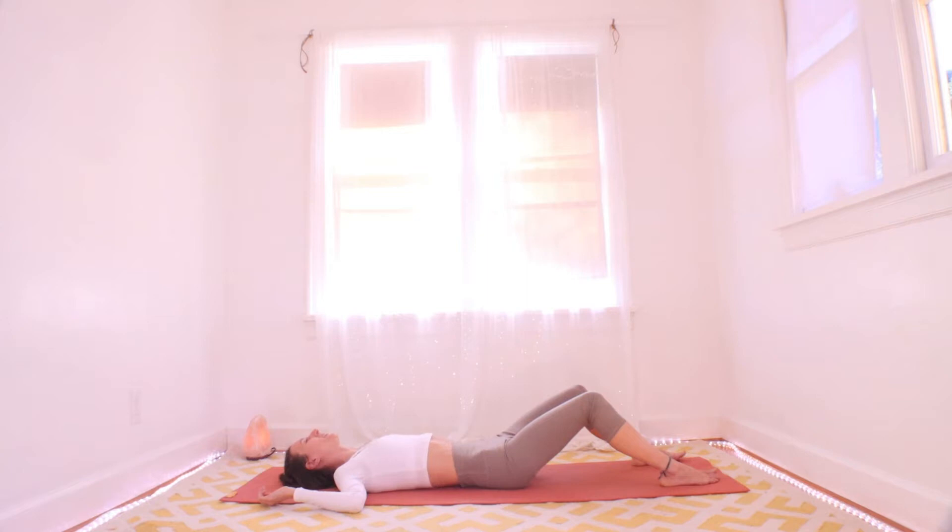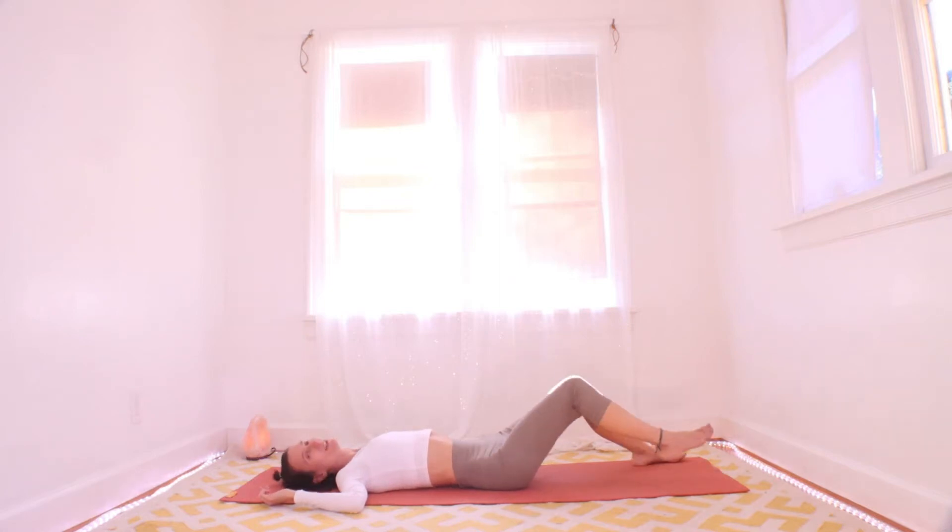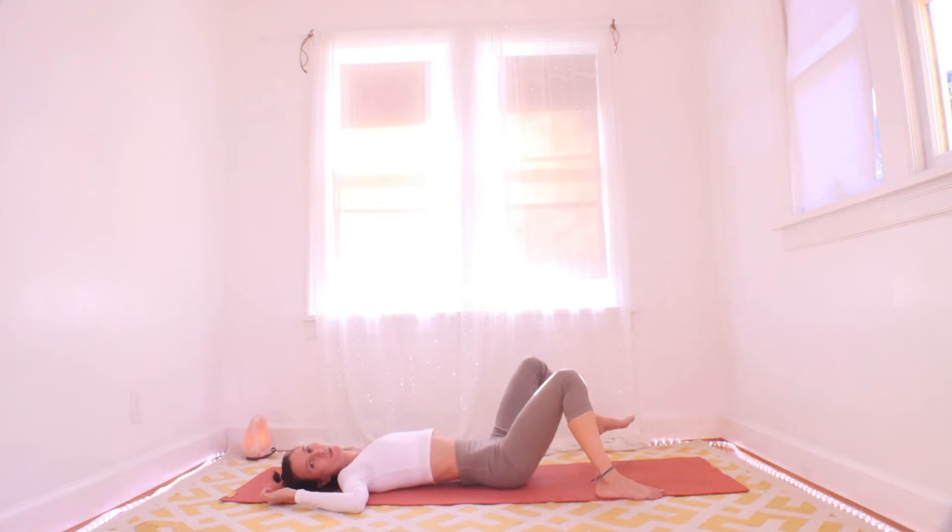Let's bring in a little movement. Keep your breath big and keep your attention focused on this moment. Your brain will try to pull you into the past or future — just bring it back over and over. With a little bend in your knees, bring your feet up by your hips and take your feet a bit wide.